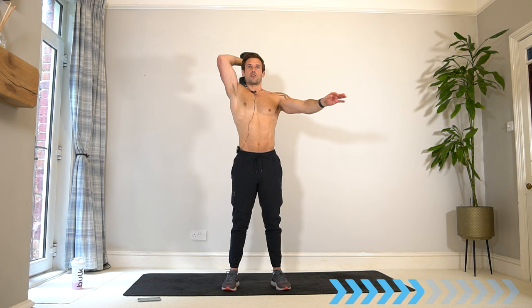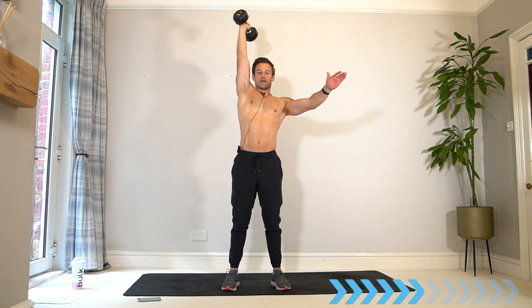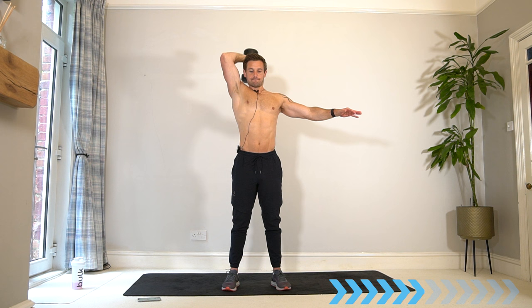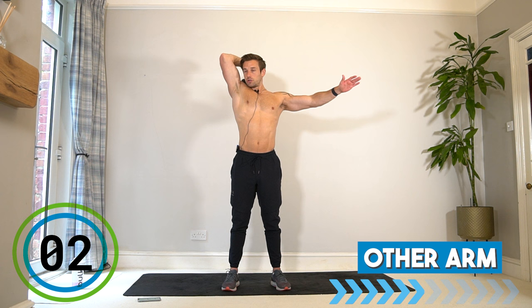The first couple of sets is like warming up the muscle and then you start to get into the groove and it feels a bit better — and then a couple more sets after that the muscles are fatigued and it starts to get harder again. Remember, no rush — take your time, the lowering phase is important too. Switch — second arm.